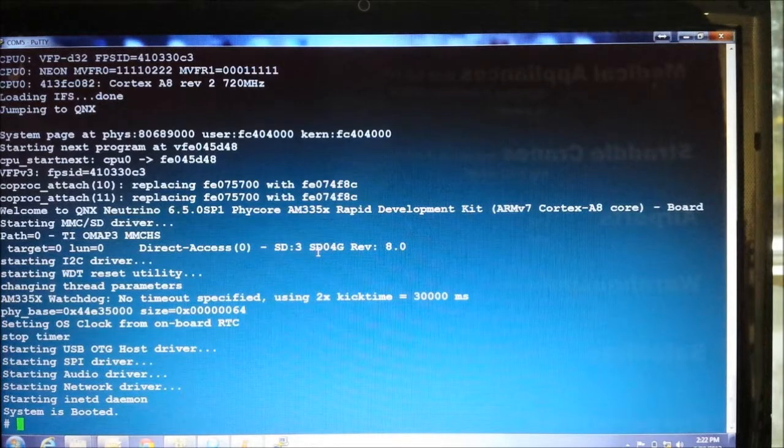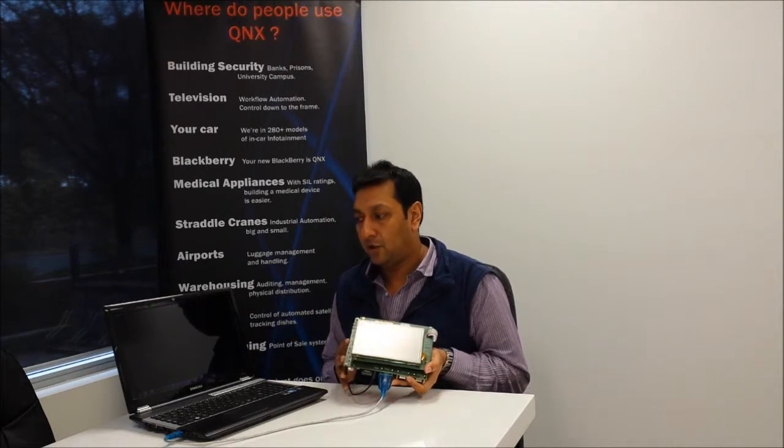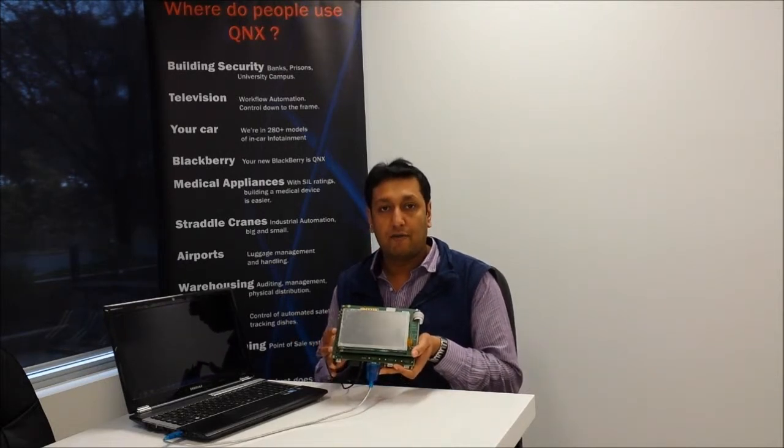Three seconds were lost in U-boot, as three seconds is defined as the U-boot delay time. So after three seconds U-boot starts the QNX kernel, meaning the QNX system actually boots within two seconds. This shows how fast QNX can be booted on this rapid development board.